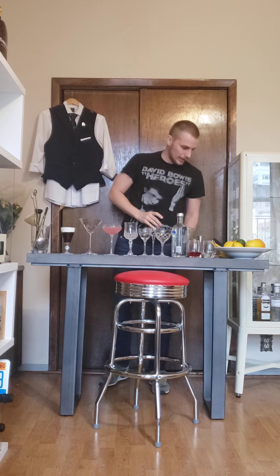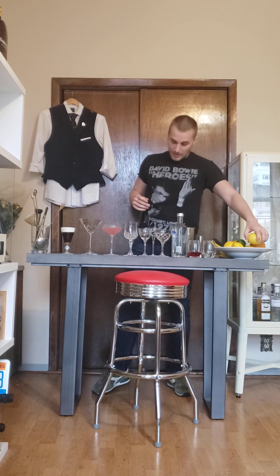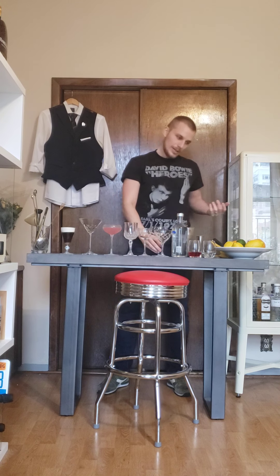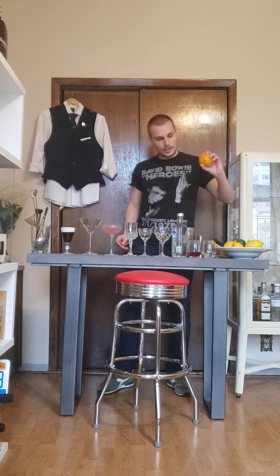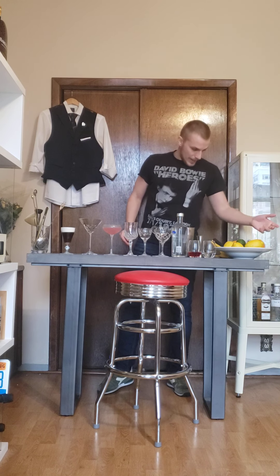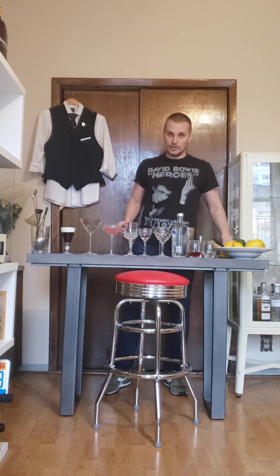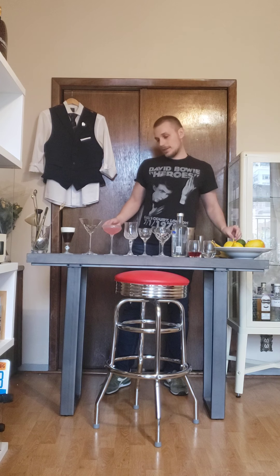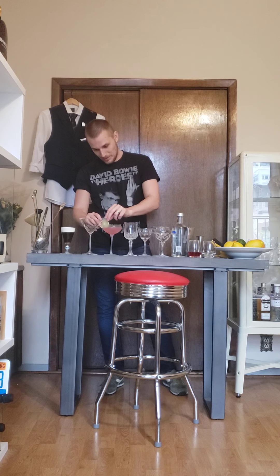And now, garnish. I normally garnish it with the peel of lemon. Some bartenders say that's kind of weird because there's no lemon inside the drink, but it always works for me perfectly. Some bartenders garnish it with the peel of orange, and other bartenders put a lime wedge or a lime wheel. I'm gonna do a lime wheel this time because my wife likes it with a lime wheel and she's gonna drink this one — so this is for my customer, my wife.